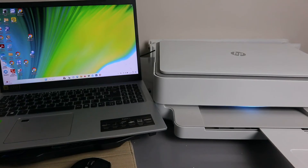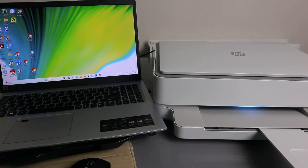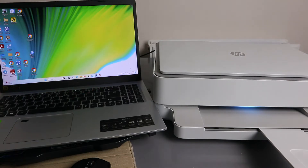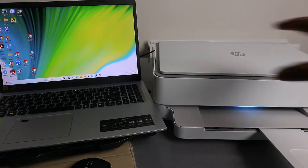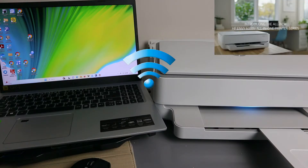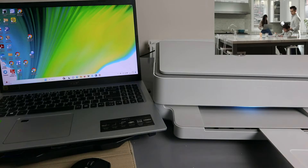Hey guys, welcome to the channel. This is the HP MV6020 / 6000 series. I'm going to show you how to scan a document from this printer to your laptop. First, make sure the printer and laptop are both connected to the same network, then download the HP Smart app to your computer and link both together.